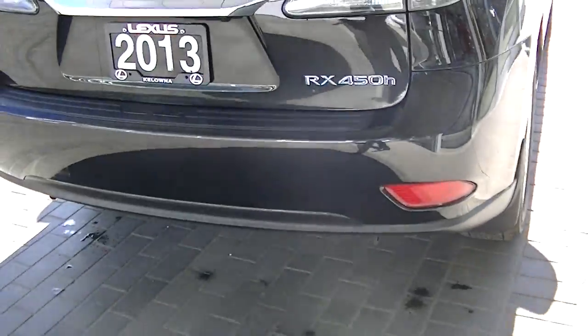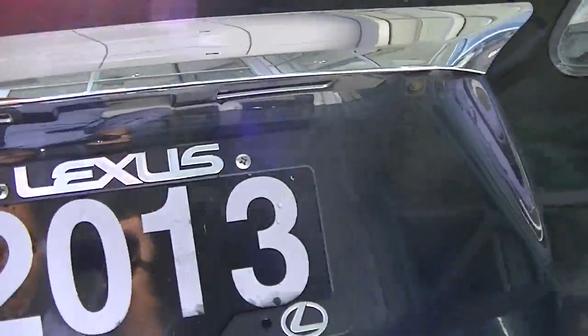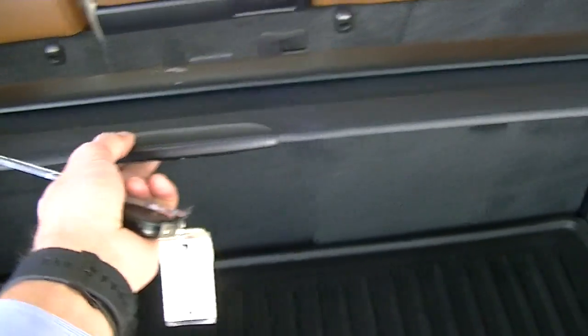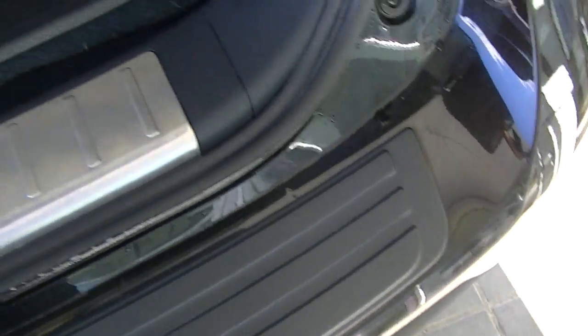I'll just open the back hatch for you. The previous customer actually had a rear cargo liner rubber installed. It has a carpeted one underneath. There's a first aid kit, and it still has the privacy shield. You can just see it really hasn't been abused. This back bumper pad is in good condition.